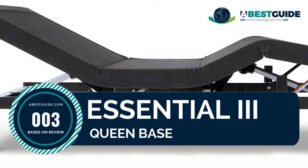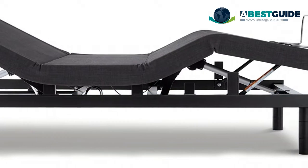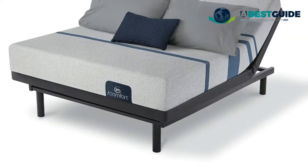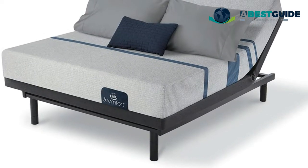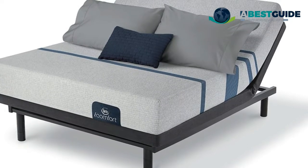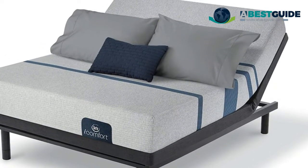Number three: Essential Three Queen Base. Wireless remote allows you to easily raise and lower the head and foot of the mattress. One-touch zero gravity adjusts your legs to a higher level than your heart, helping to relieve pressure off the lower back and promote circulation. One-touch flat preset button to return the base to a flat position.